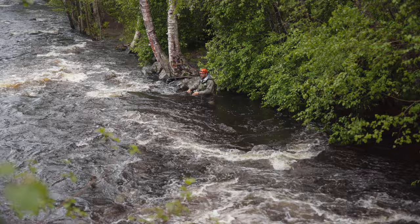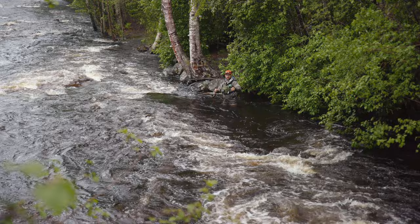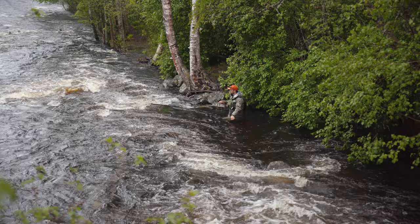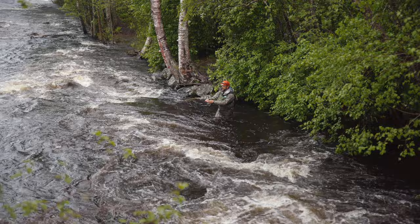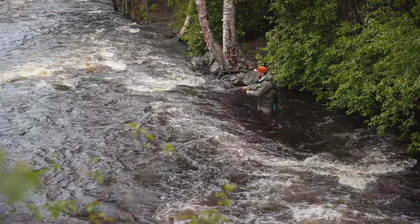Trying to find a spot for my flies so I can get a good drift. If you get snagged on the bottom, just remove all the moss or whatever you're picking up. While you're working your way upstream, always try to cover the water first and then walk into it. Now trying to get a good drift — stuck on the bottom again.